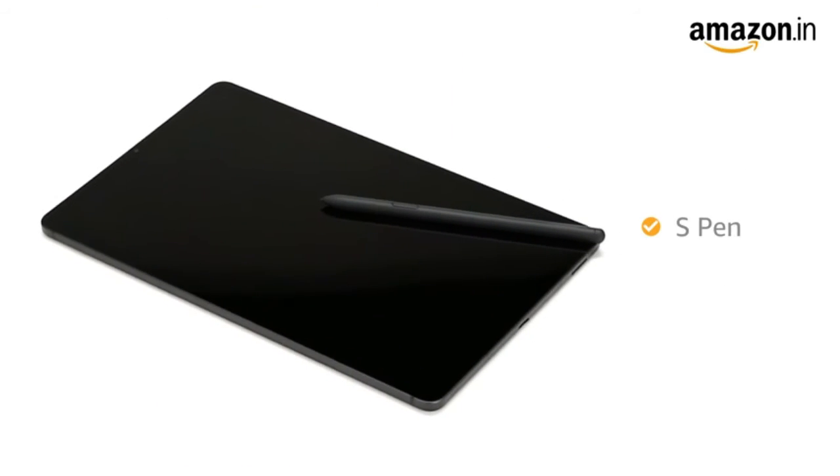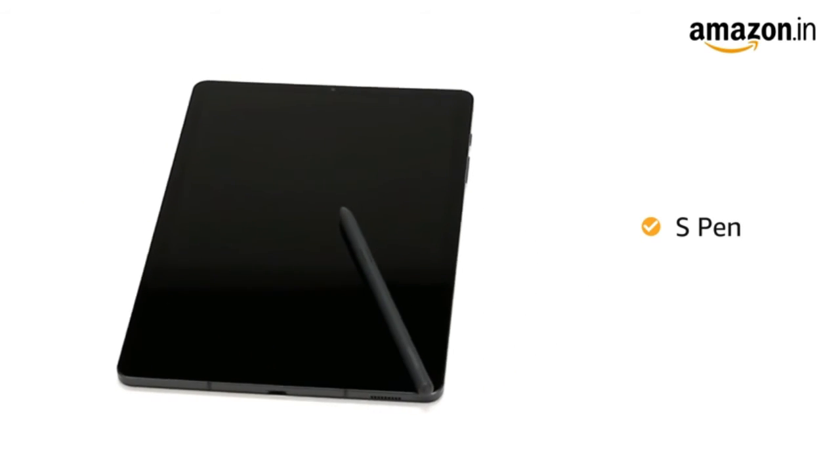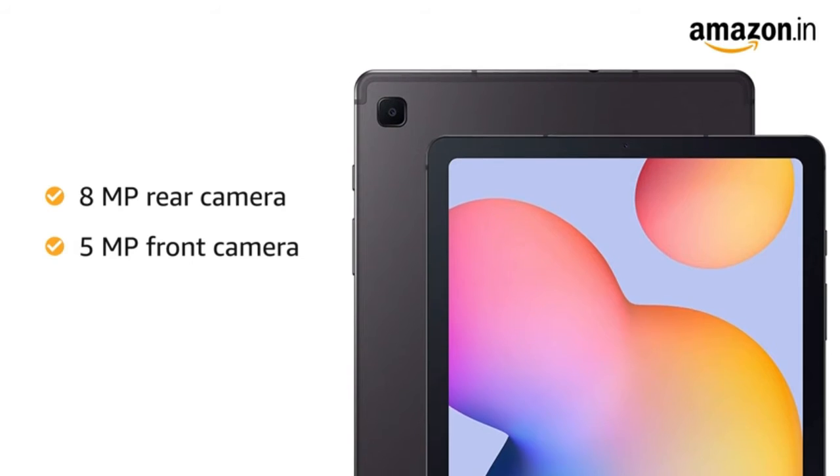It also comes with an S-Pen that can be used for writing on the Galaxy Tab S6 Lite, making it your portable note-taking companion. The tablet comes with an 8MP rear and a 5MP front camera.